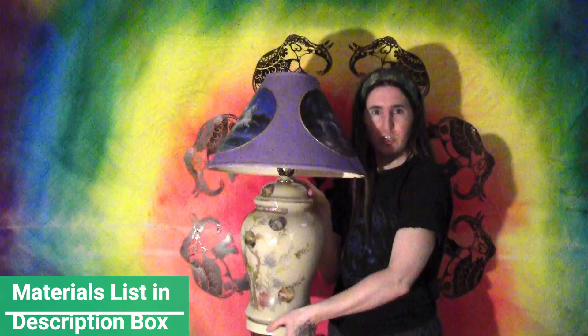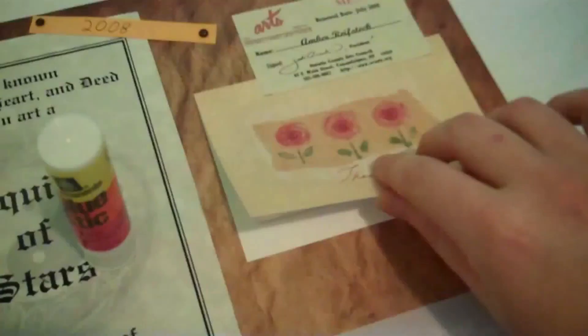Today we're going to use newspapers to decorate a lamp. I used unicorns as my theme but you can use whatever appeals to you.